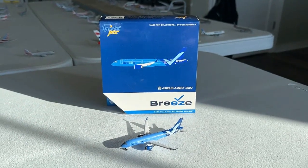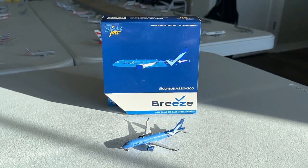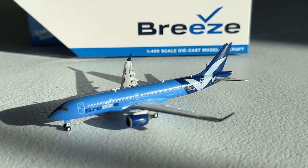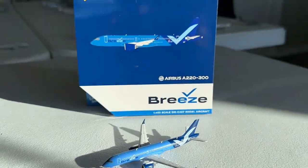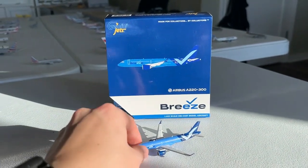What's going on everybody? Welcome back to Retro Aviation. Hope you guys have a fantastic day today — I have another model review for you. Today we have the Gemini Jets 1-400 scale Breeze Airways Airbus A220-300. I really hope you guys are excited for today's video as Breeze is a really cool airline and this is a fantastic model by Gemini Jets. Without any further delay, let's dive into this.